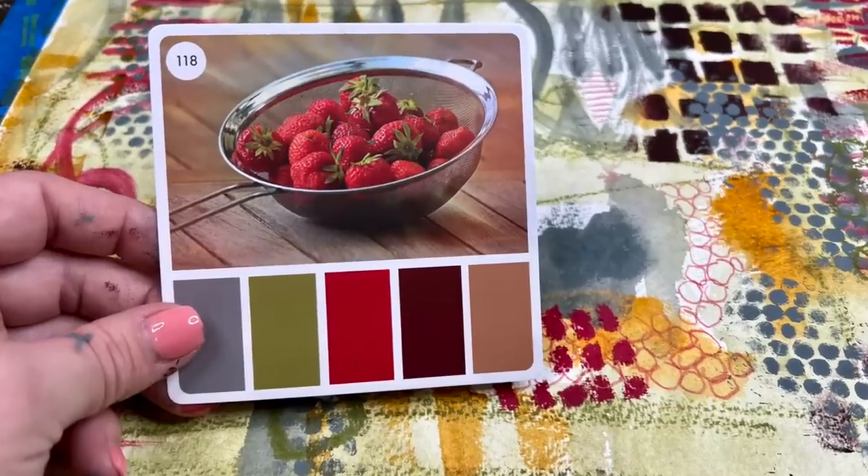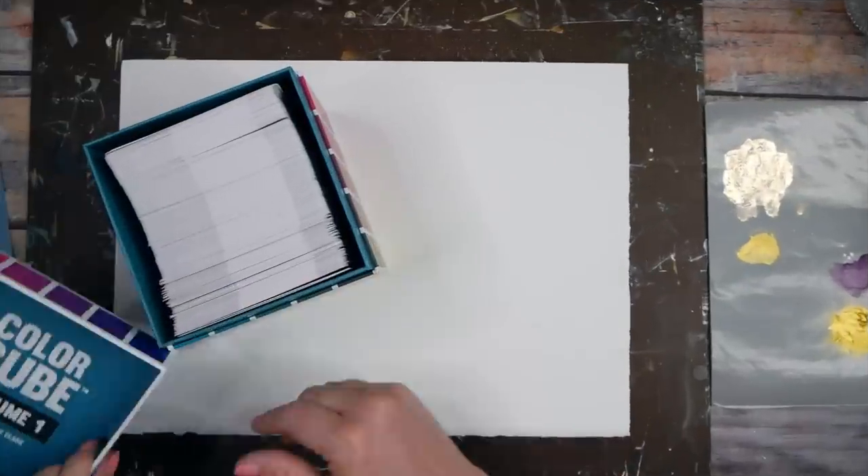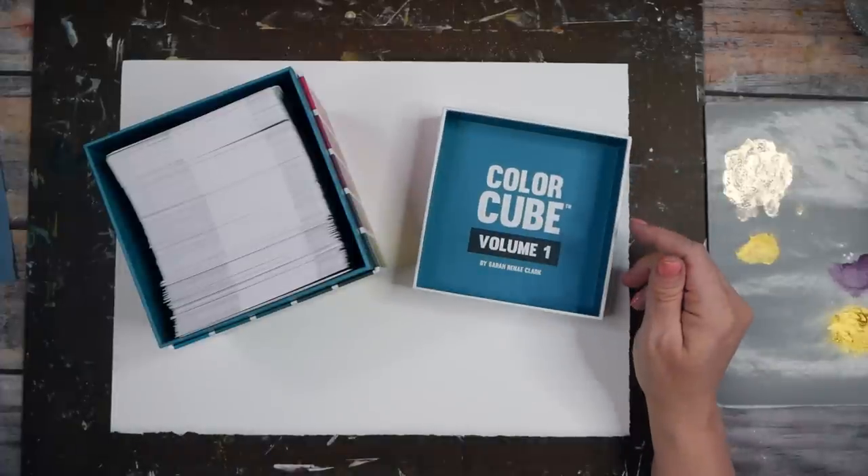Hello everyone, I'm Denise Love. What do you think about doing a color palette challenge today? So let's get started — I'm in the mood for a color palette challenge and I'm in the mood to cut some art up.